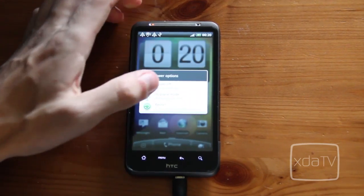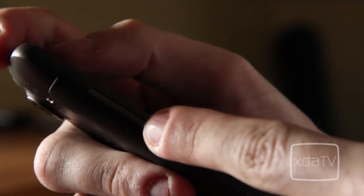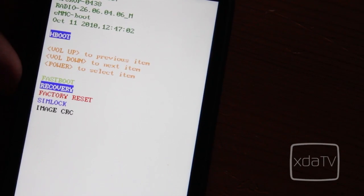Power down your device and to boot into the bootloader, perform a battery pull, reinstall the battery and hold the volume down and power buttons. Using the volume buttons to navigate and the power button to make selections, boot into recovery.